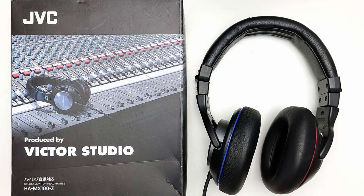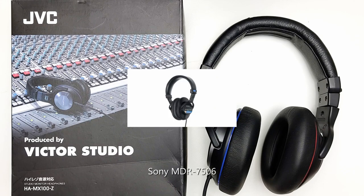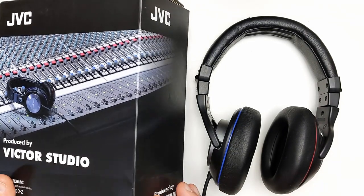When it comes to closed-back studio monitor headphones, there's only a small handful of industry classics that have stood the test of time: the Sony MDR-CD900ST, the Sony MDR-7506, and the Beyerdynamic DT770. Name another one — I bet you can't. Everything else has either come and gone, or is too new to have proven itself yet.